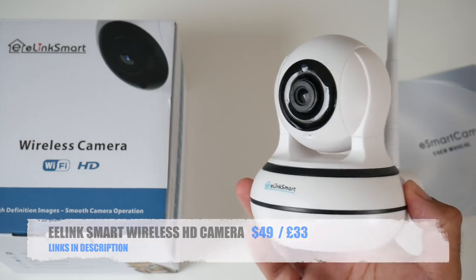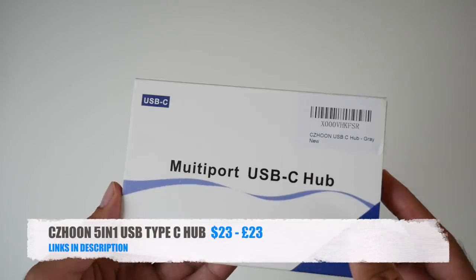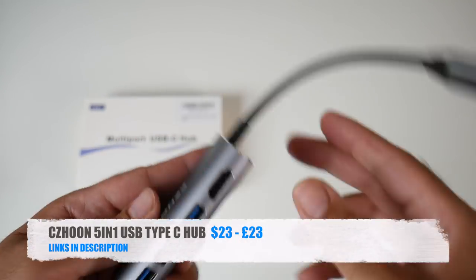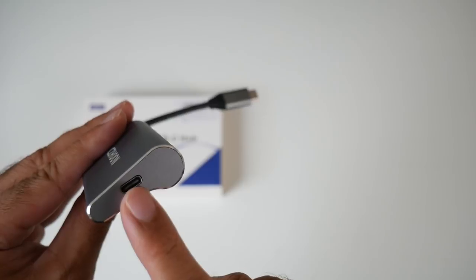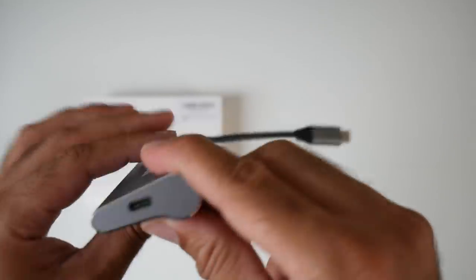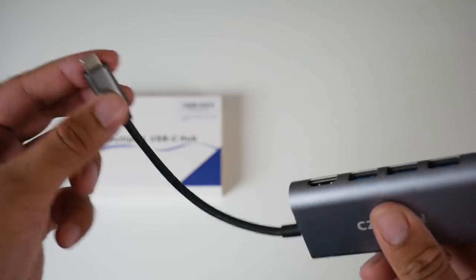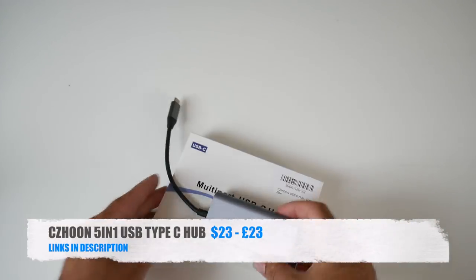Cool product number eight is USB-C hubs for your MacBook or Windows laptop. I have three different versions to show you. The first is the ZZ-Hoon 5-in-1 USB-C hub, which has an HDMI connection giving up to 4K output, three USB 3 ports, and a USB-C port. The hub is made from metal with a chrome finish and a USB-C connector on the end. You can pick this one up for $23 or £23 in the UK.